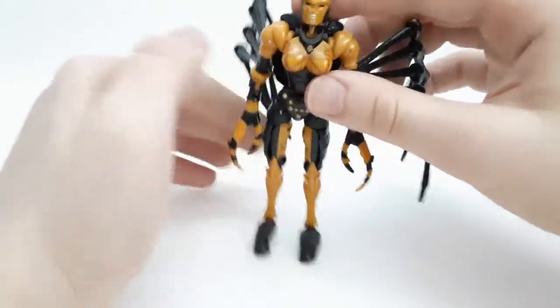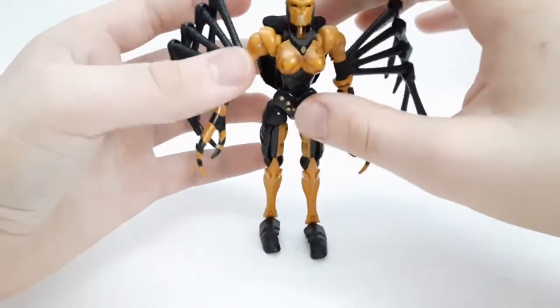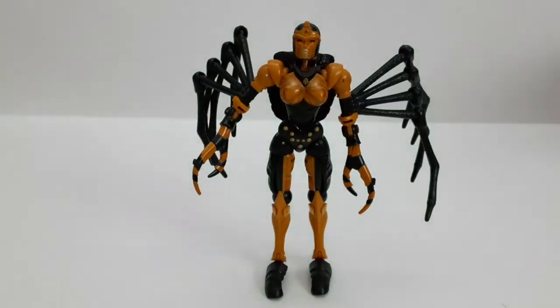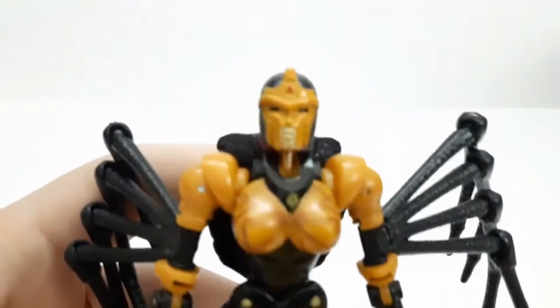And with that, I think we've got Blackarachnia in her robot mode — very, very cool overall!